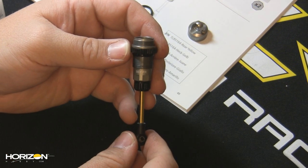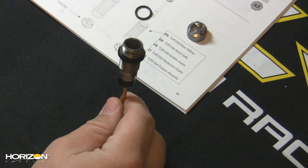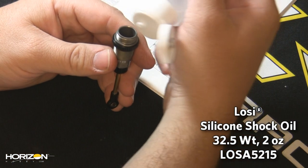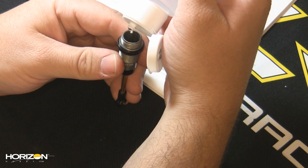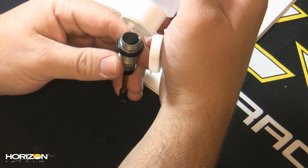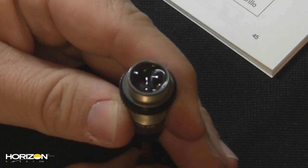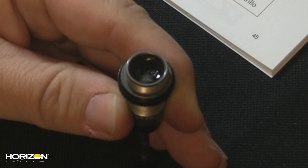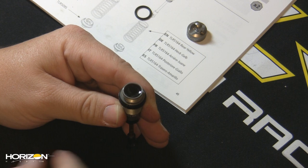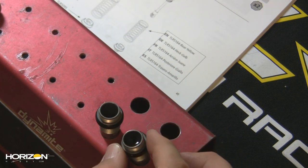Here we have our front shock for the 22 SCT — you can tell because it has 'SCT front' on it. I'm going to fill it with 100% genuine silicone shock oil, using 32.5 weight for the front. I'll pour it in — for the rear I'll use 27.5 weight. I don't want to fill it quite all the way up. I'm going to move the piston up and down a few times, and you'll see some bubbles come out — this is perfectly normal. I'll add just a little more oil. If you spill some, that's okay, just keep paper towels handy. I'll set this shock aside to let the air bubbles come out.